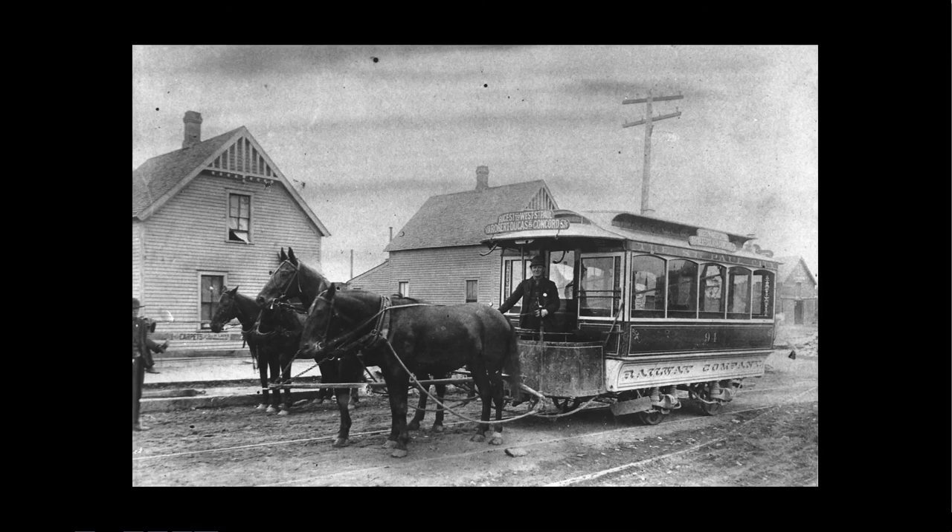This is what they call a bobtail. If you look at the back, you'll notice that there isn't a platform or steps or anything. What there was was a door right in the middle of the back, just a set of steps, and you walked behind the thing and got in.